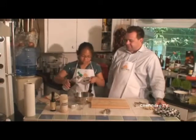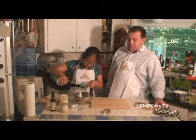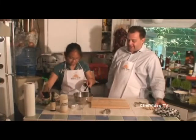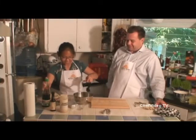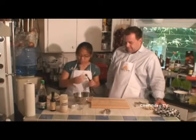Half a tablespoon of soy sauce — she actually measures the ingredients. And one whole tablespoon of oyster sauce.